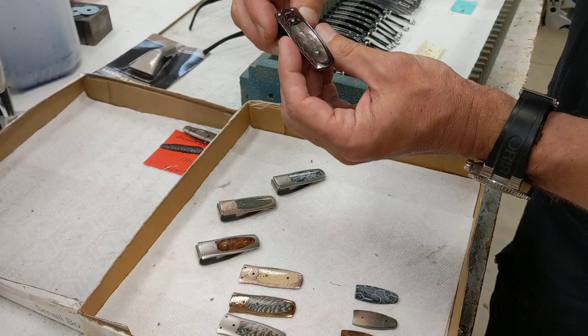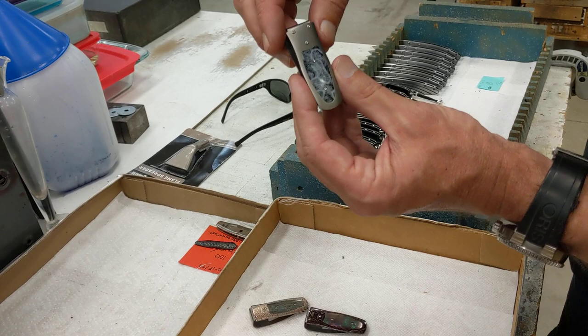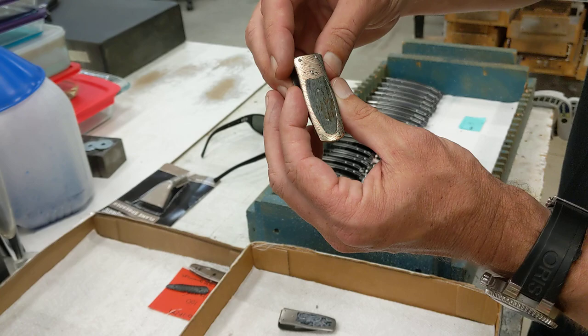This is Black Lip Pearl and our Wave Mokume that we have heat-blued. And then this is that hundred thousand year old fossil coral from the Florida Keys set into titanium. The femur bone of a woolly mammoth with hand-forged Mokume. I know it all sounds ridiculous, but it's kind of the world of William Henry.